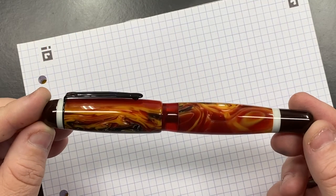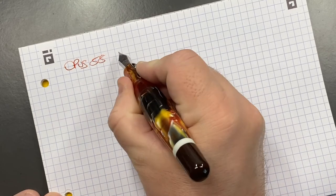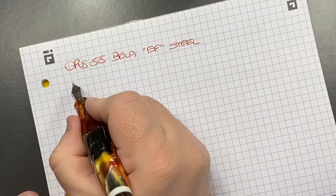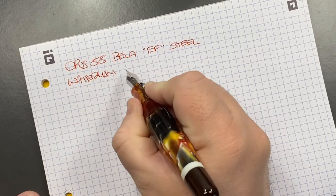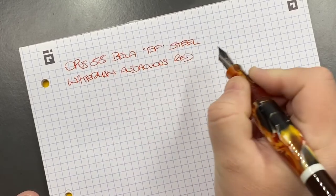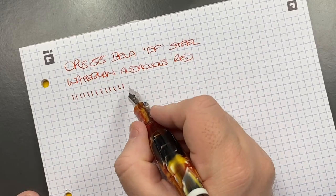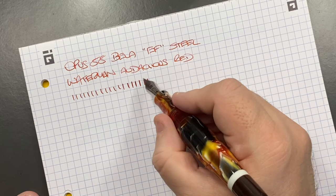Now let's do a writing sample. This is the Opus 88 Bella with an extra fine nib — it's a steel nib. The ink I've loaded today is Waterman Audacious Red, which is a lovely red. In terms of line variation, this is an extra fine still nib, so it's putting down an extra fine line. If I push it a little more I can get about a fine line out of this nib.